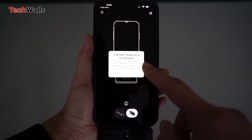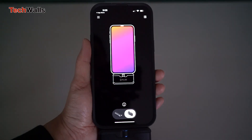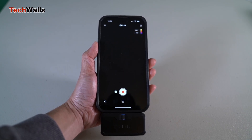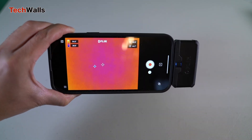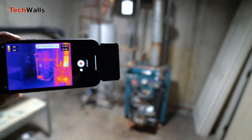One of the standout features of the FLIR ONE Pro is its ability to measure temperature differences. With its advanced image processing algorithms, the camera is able to accurately measure temperatures in a range of environments, from HVAC systems to electrical panels. This makes it an invaluable tool for professionals in a range of industries, including building inspection, home repair, and energy auditing.